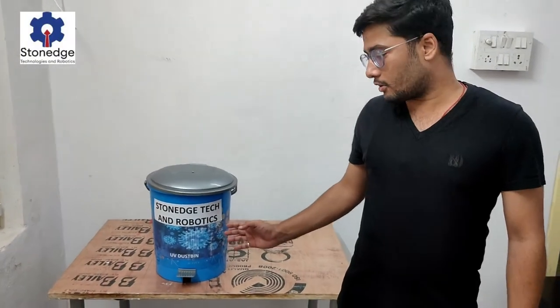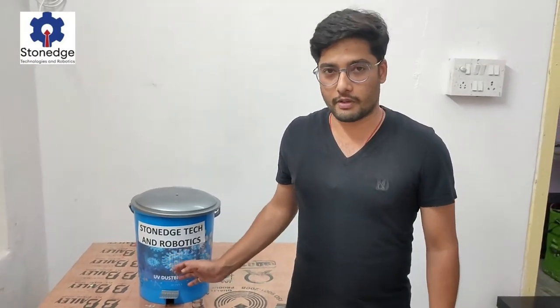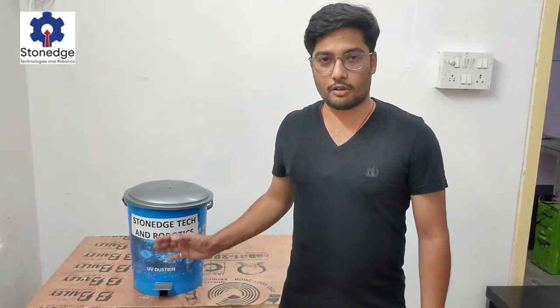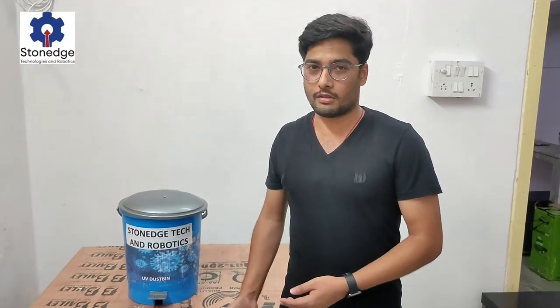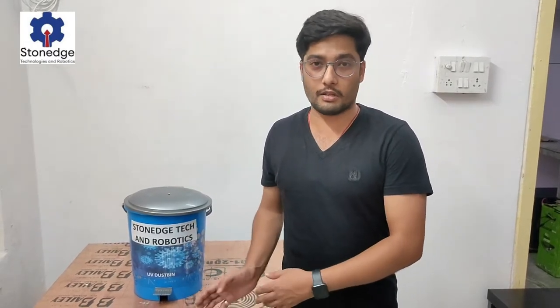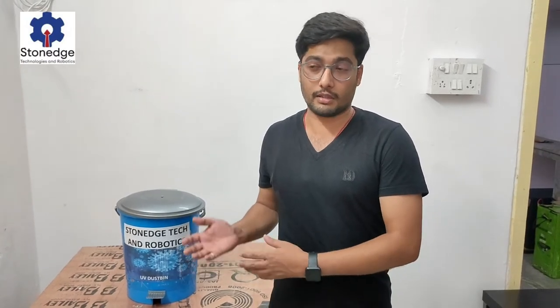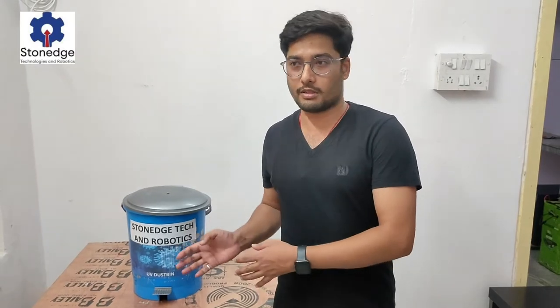This is UBDustible, and the main objective of this product is to be used in hospitals or any other area where we dispose of a lot of waste. Generally in hospitals there are many items like syringes, PPE kits, or hand cloths used for patients that are thrown into the dustbin, creating a high chance of germ transfer, which we mostly observe in hospitals.